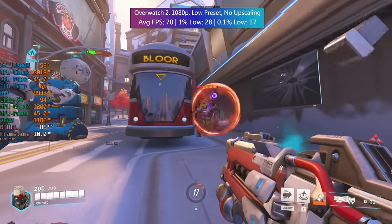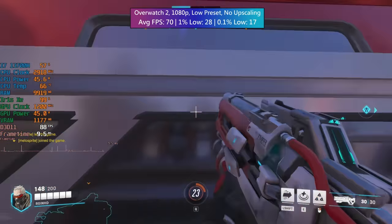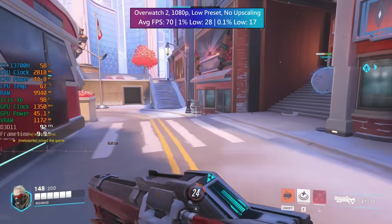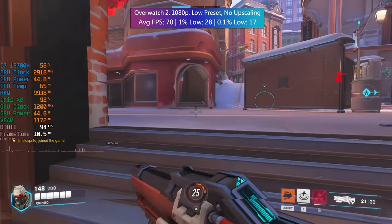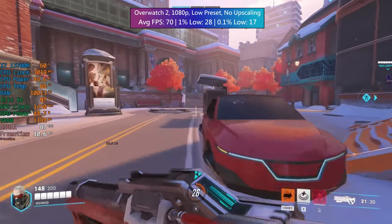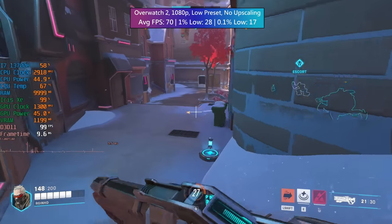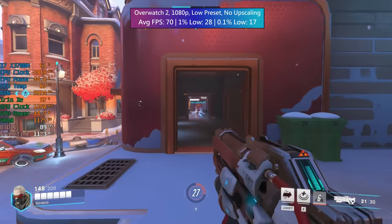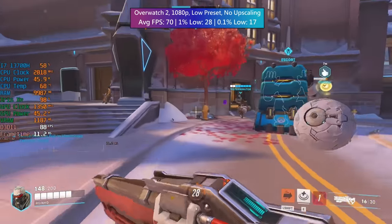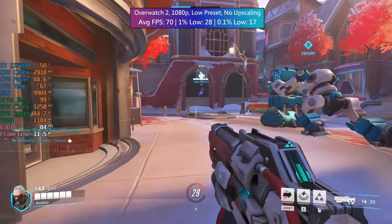First up we have some eSports titles — these are the games I would expect to run well on the Iris Xe graphics. I don't think Intel are anywhere near AMD's integrated graphics when it comes to gaming, but they certainly are getting there. I'm looking forward to seeing what we can expect from iGPUs as we move forward throughout this year and into next. There's going to be some pretty exciting stuff from both companies. As for this Minisforum machine, they certainly know how to pack a lot of power into a tiny little system. Here in Overwatch 2, 70 FPS on average with a few dips and drops here and there.